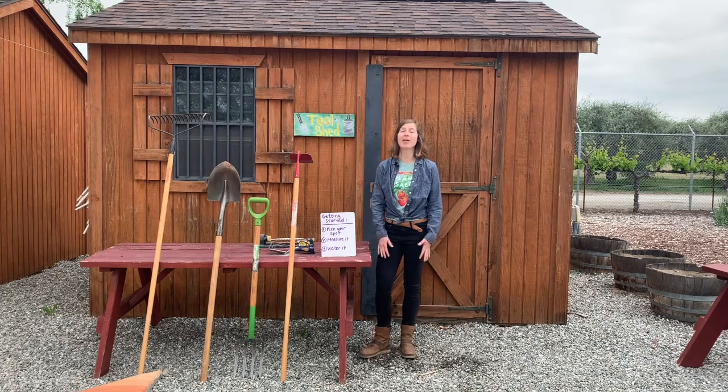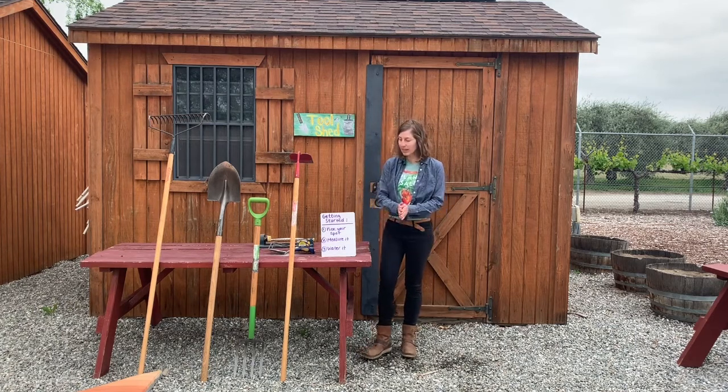Hi friends, I'm Sierra. I'm a garden educator here at the Edible Schoolyard Kern County, and today we're going to talk about getting our spot and grabbing our tools to get your garden bed at home ready to go. So let's get started.